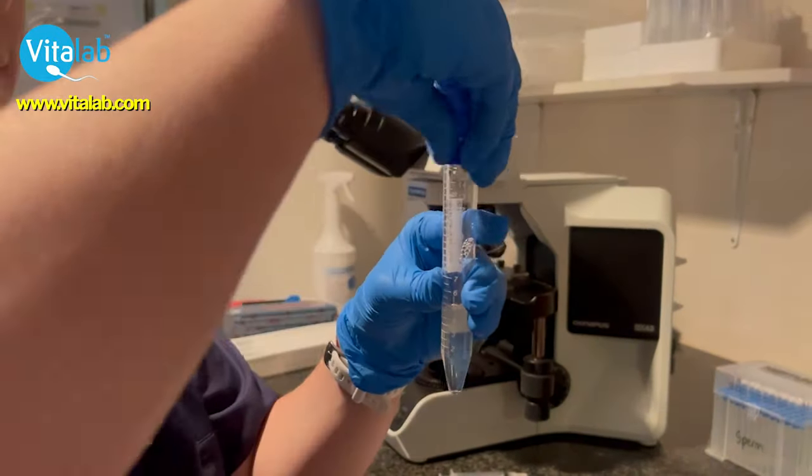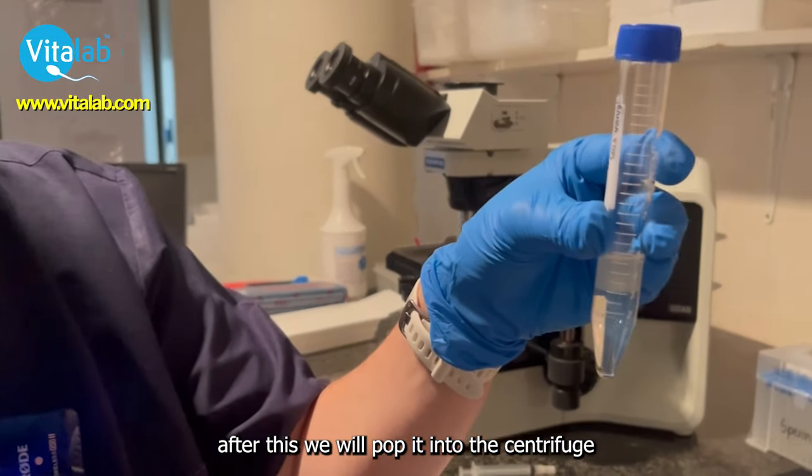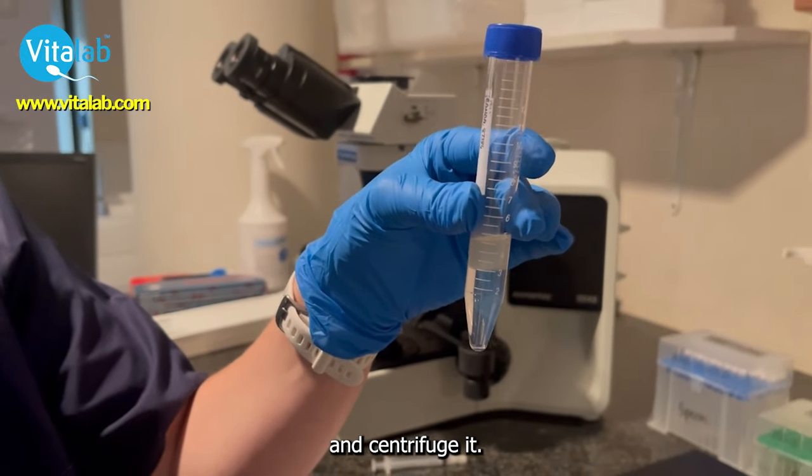The sperm is added. After this, we will pop it into the centrifuge and centrifuge it.